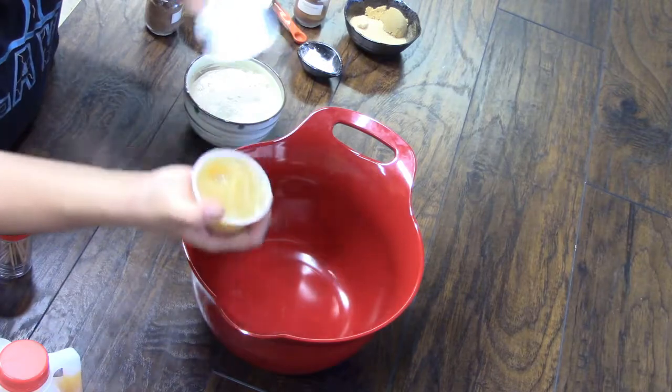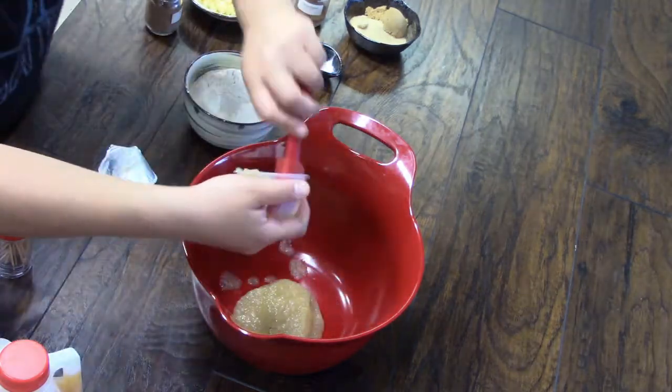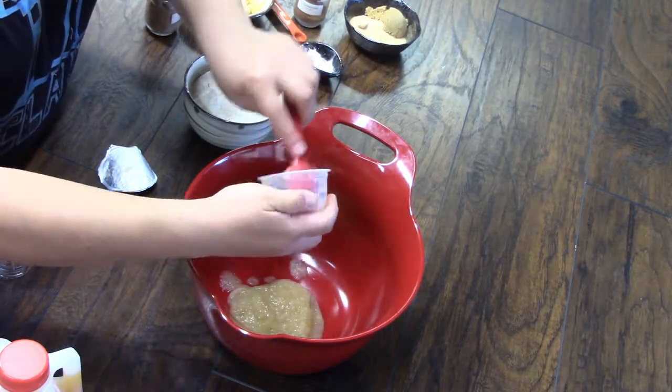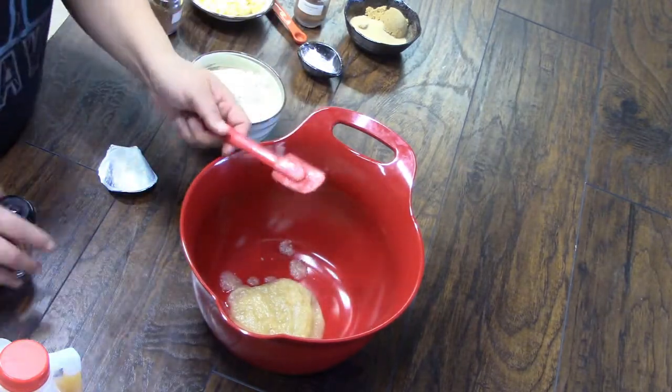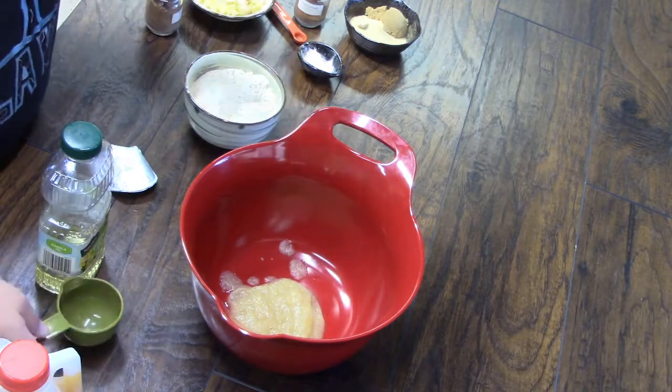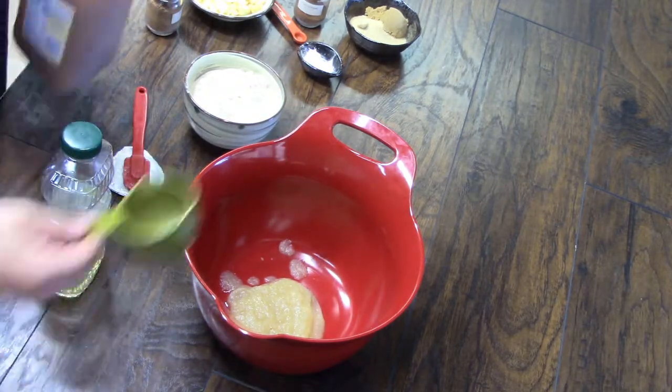I'm going to start with my wet ingredients. Applesauce is a half a cup automatically. Aside from making this plant-based, I also reduced the sugar because I don't want to deal with a lot of processed sugars. I'm relying on a little bit of the natural sugars and also using a sugar substitute. A half a cup of cider.